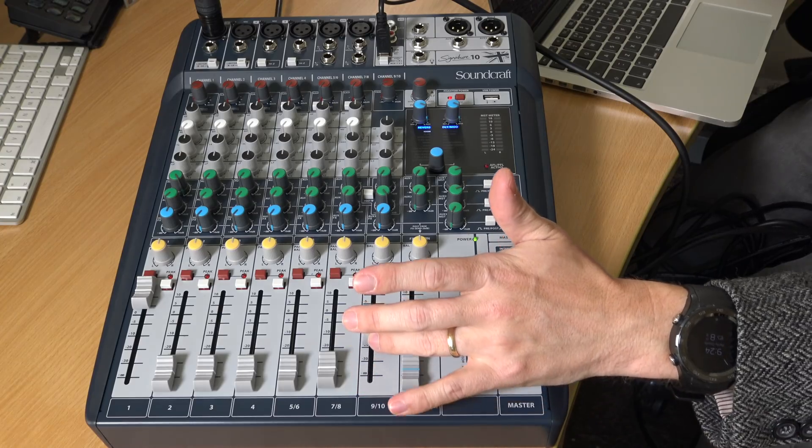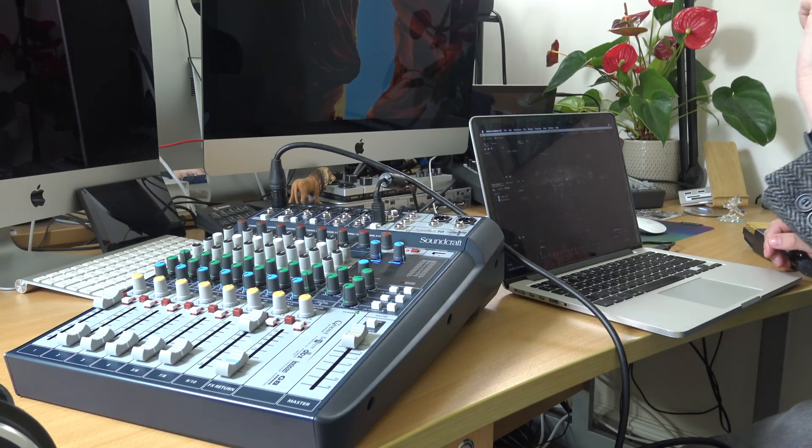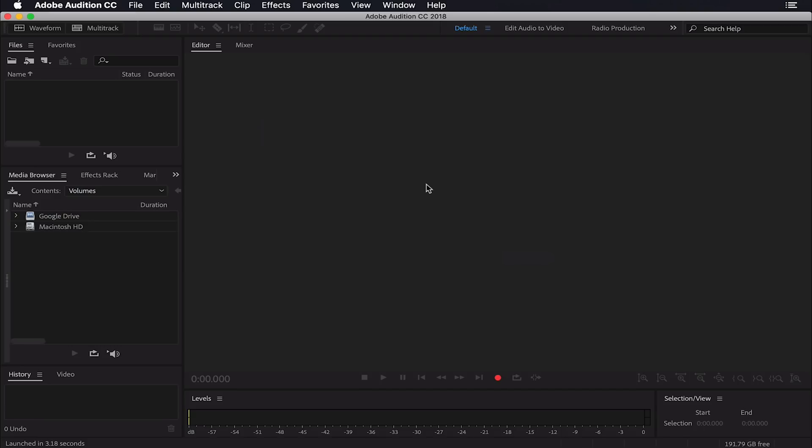Now we want to get our guest. Once you've connected via USB, they will come in on this channel over here. The good news is it's automatically mix minus, which means it's done inside the board without the use of any aux sends that you sometimes see in other explanations of how to do a mix minus. Everything goes back to whoever is listening on the other end — your guest — but not their own feed. So no need for any messy aux sends. It's done, it's ready.